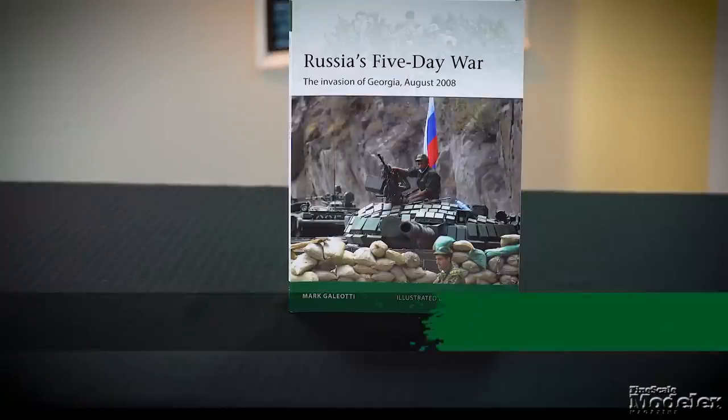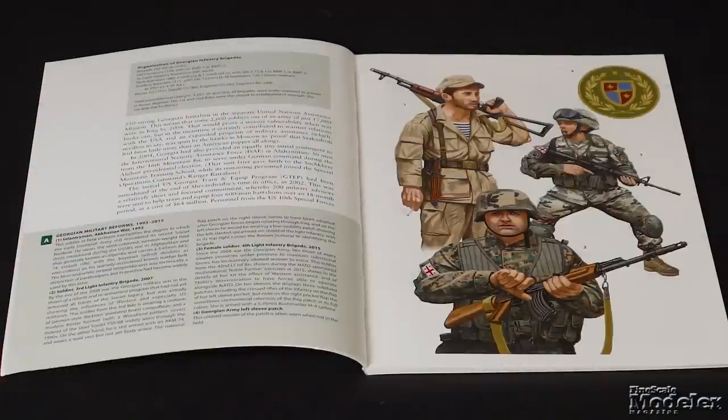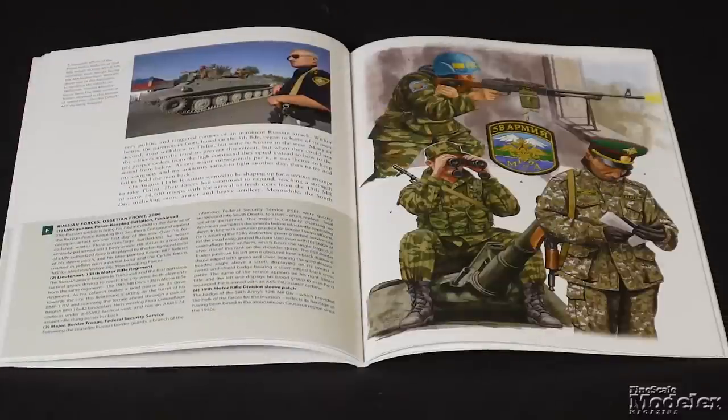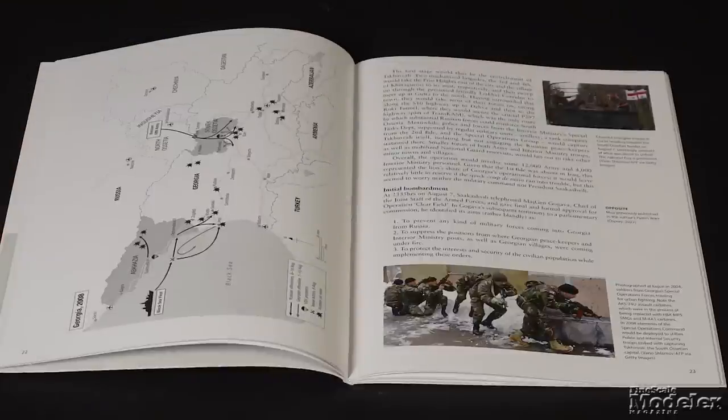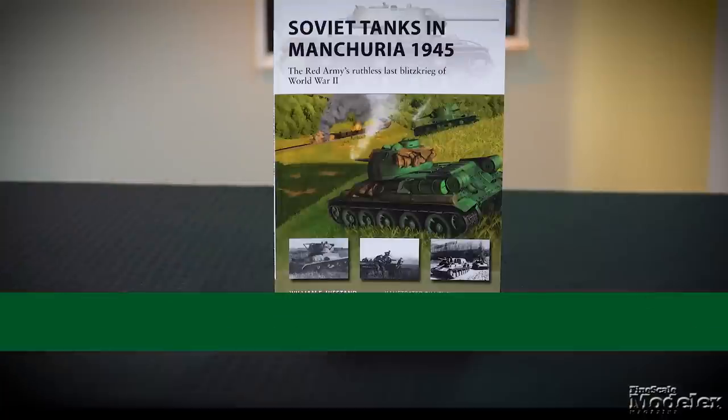In a timely book, given the ongoing war in Ukraine, Mark Gulati looks at Russia's five-day war — the invasion of Georgia, August 2008. Part of Osprey's Elite series, the 64-page book focuses on the soldiers in the conflict, including Georgian and Russian forces. The book chronicles the invasion day by day and assesses the aftermath.